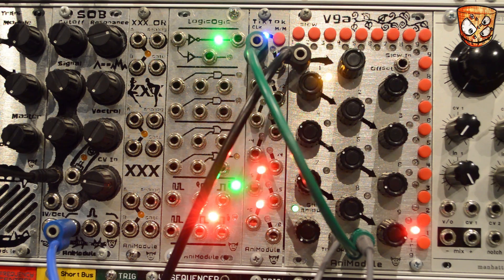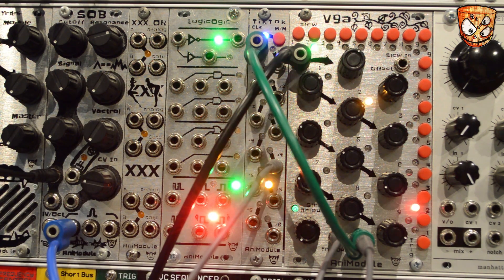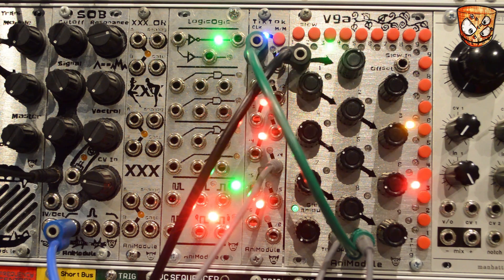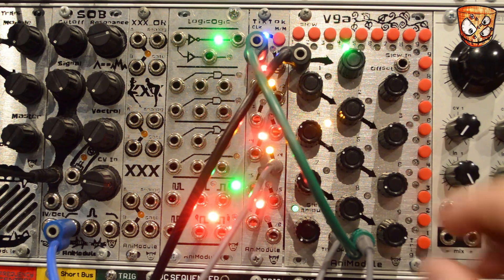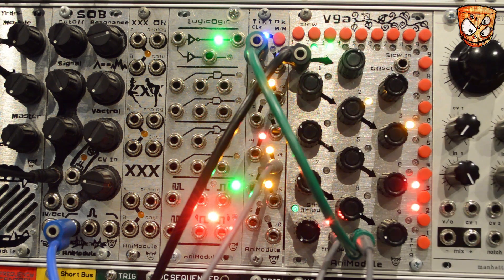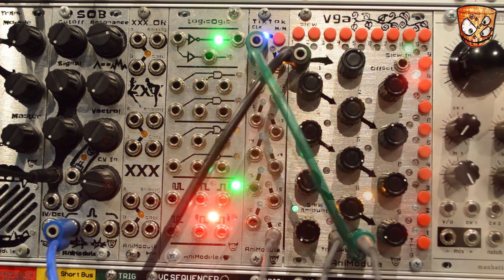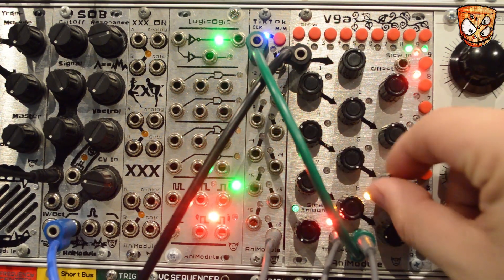I'm using the CV output instead of the gate output as it's really easy to trigger the Tick Tock, and with a CV pattern set by the knobs it will create some more interesting rhythms and a sort of steady gate output. Taking the divide-by-4 output from the Tick Tock into a sequencer, that's now moving a sequence which is being quantised and changing the pitch of my oscillator. Depending on the settings on the V9A knobs, we won't always trigger the Tick Tock, which is going to give us a different pattern.